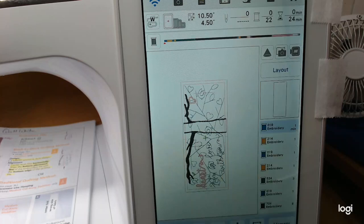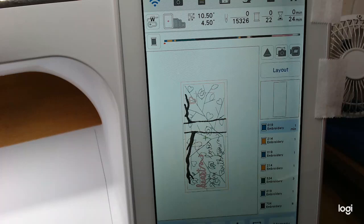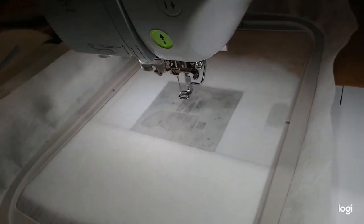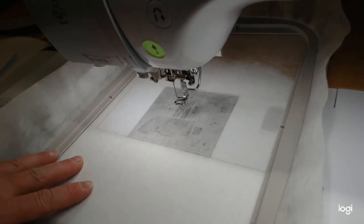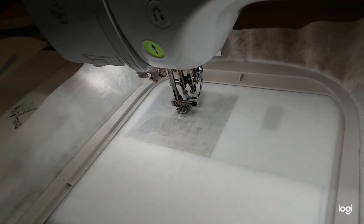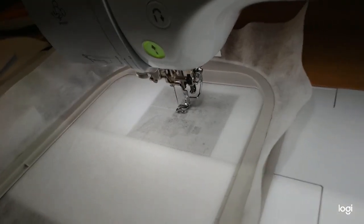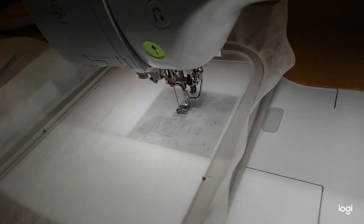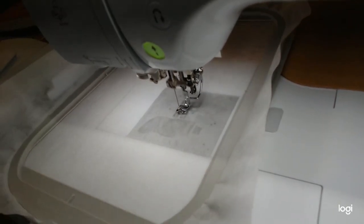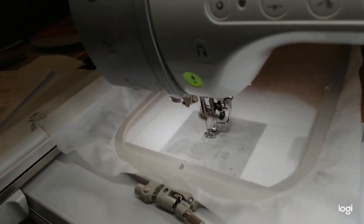I'm going to hit Embroidery, and we'll start with the quilting as usual. The first step is always the placement line for the batting. Let me find a piece of batting — I've got Warm and Natural up here. I've been anxious to work on this; I thought it was so cute. I cut out the kit last week.